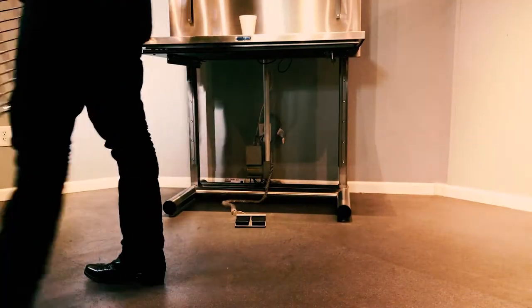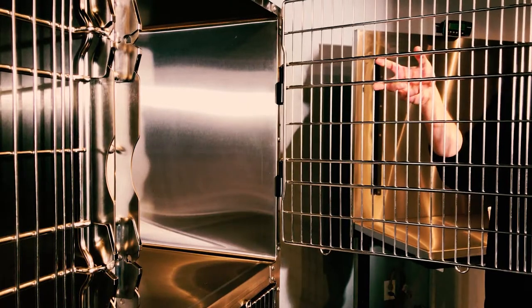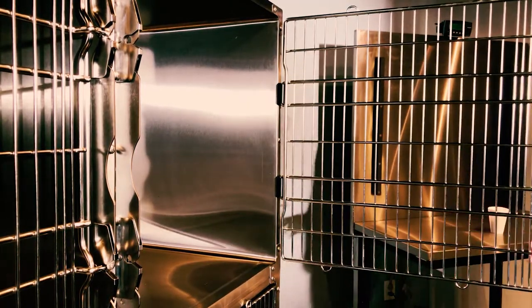If your goal is to raise the latch side, drop the door on its upper hinge corner. Done properly, the door should enter the latch effortlessly and spring forward when released.